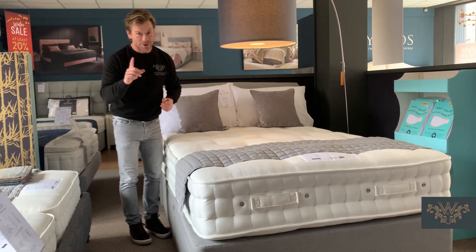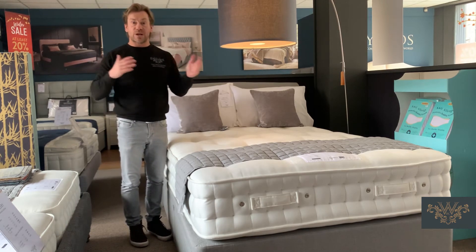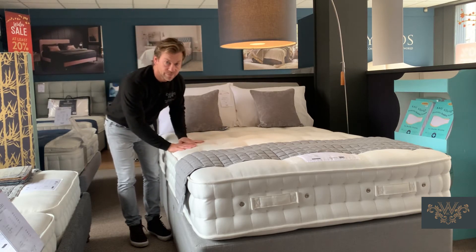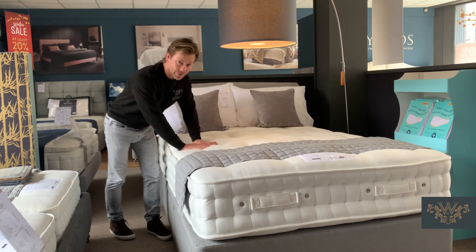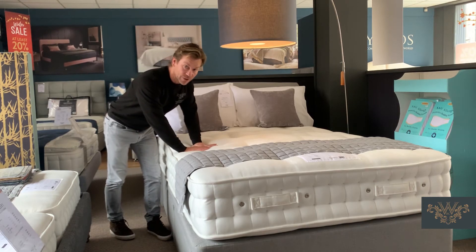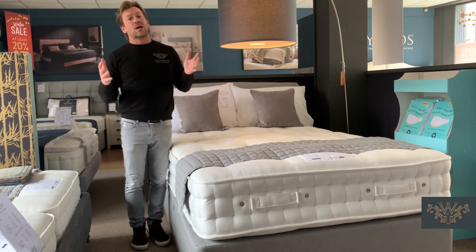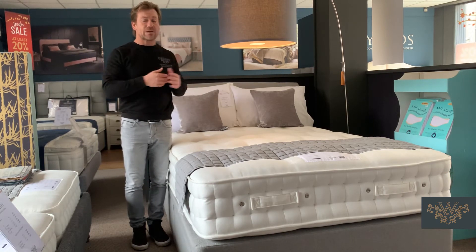One thing I should mention about the springs: they come in two tensions. A lot of it is about the transfer of weight, so they come in medium tension or firm tension pocket springs. It depends on how heavy you are and how much support and robustness you need from the mattress. The basic rule of thumb is 15 stone or more equals firm; less than 15 stone equals medium.